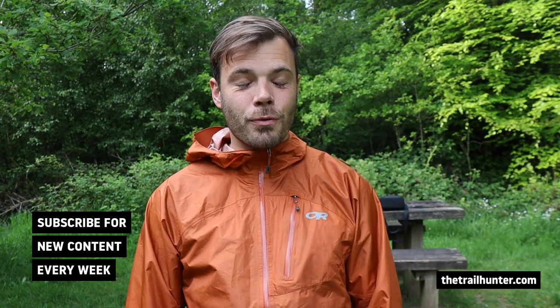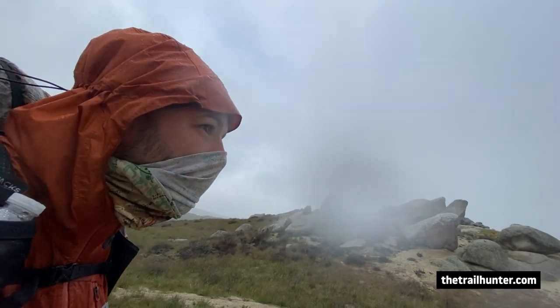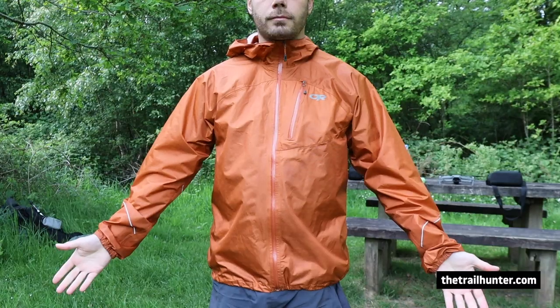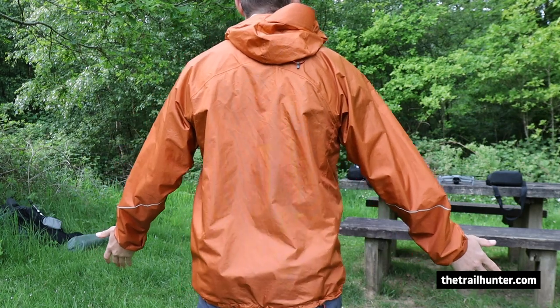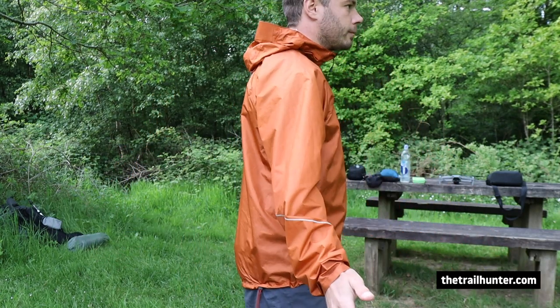Let's go over my initial thoughts of the OR Helium 2. This thing basically put up with some incredible weather out on the PCT — snow, ice, hail, rain, torrential downpours, and freezing temperatures. It cut the wind incredibly well. It was very waterproof for the most part. I will go into how waterproof it was in a bit more detail during this video. But overall, really good — at £127, which in US dollars cost me $159.